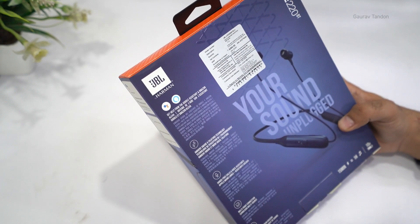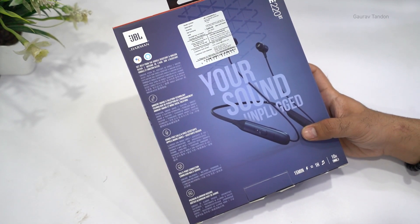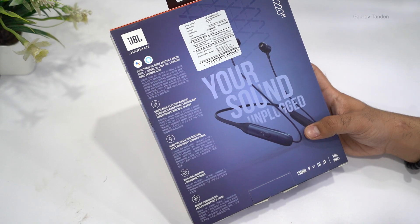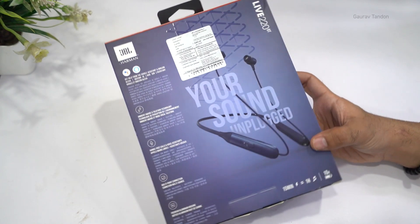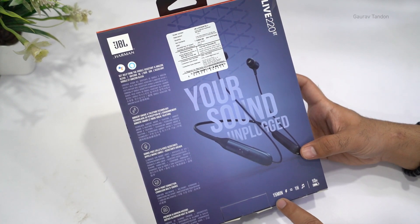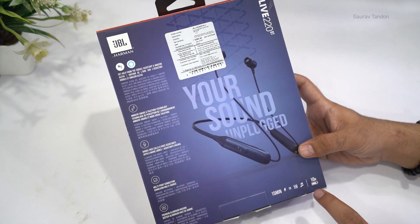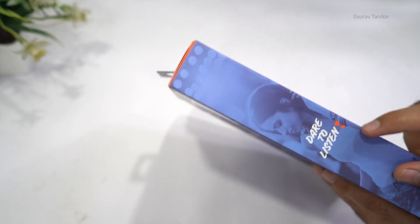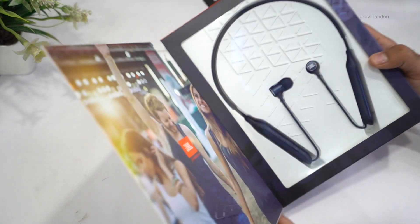It also tells us about some other features — for example, you have multi-point connection so you can connect multiple devices with these earphones. The housing is made of premium aluminium. It also has fast charging: 15 minutes of charge will give you one hour of playback, and the overall battery life is up to 10 hours. On this side it says 'dare to listen.'